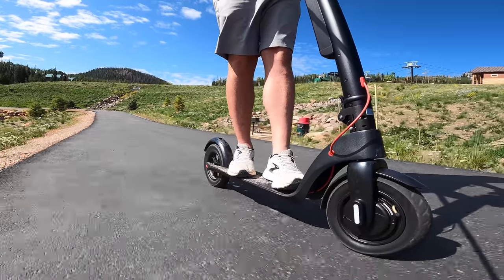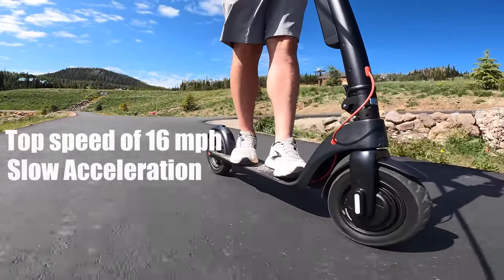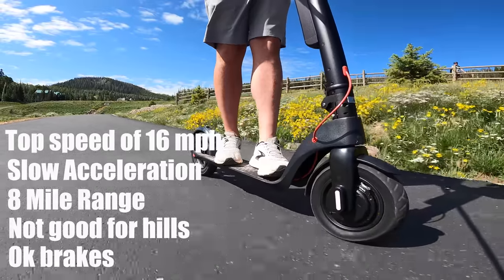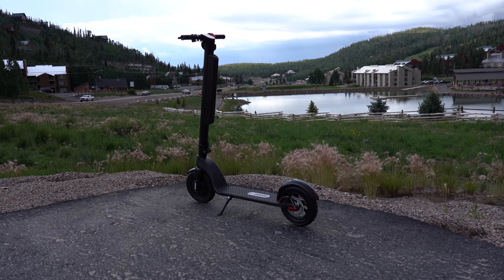Overall, here's what you can expect from the Pro: a top speed of 16 miles per hour, a slow acceleration taking 22 seconds to reach that speed, a low range of around eight miles, poor hill climbing ability, and brakes that were okay — not the quickest braking I've seen. If you want to check it out, I've got the link and code in the description that will save you $100.